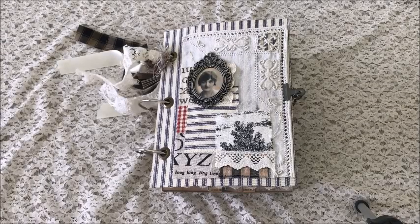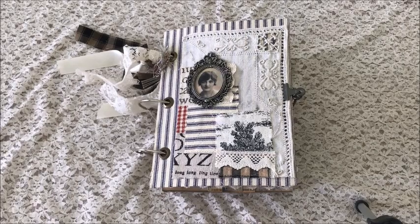Hi everyone, it's Kathy and I have another journal to share with you. This one's a ring bound journal with a sewing theme. It seems that the sewing theme is pretty popular so I went ahead and made another one.